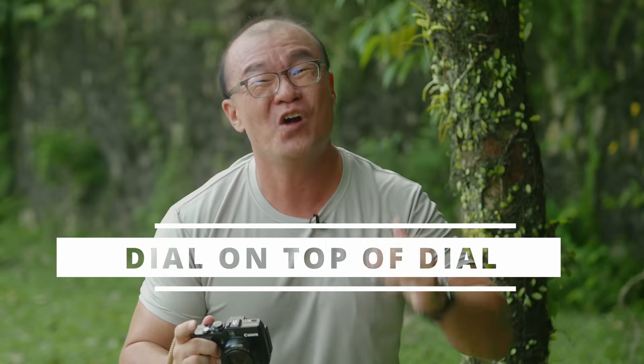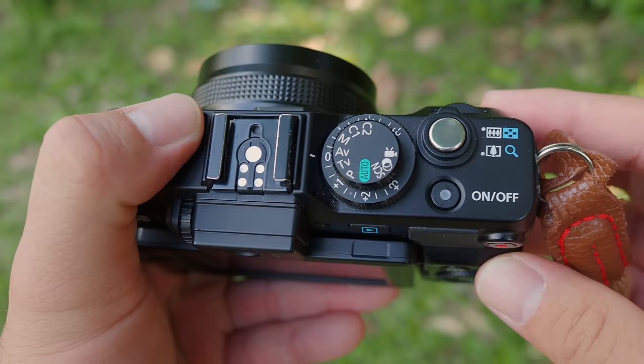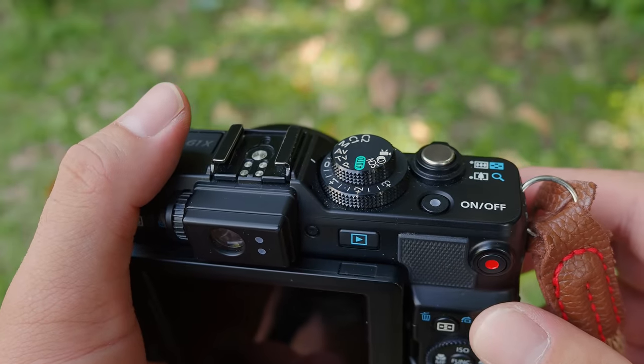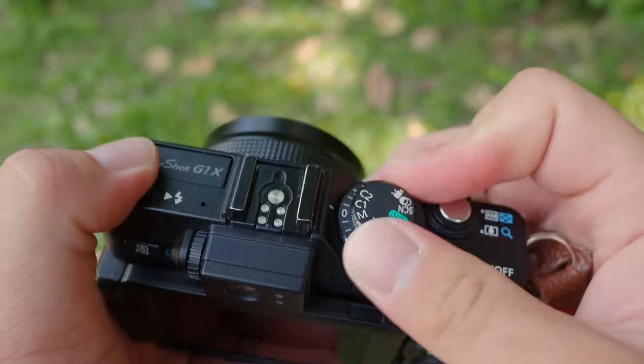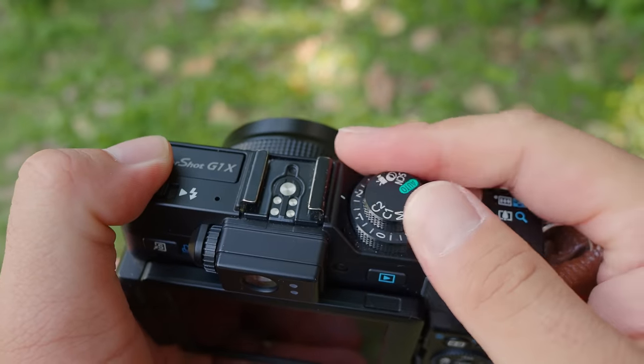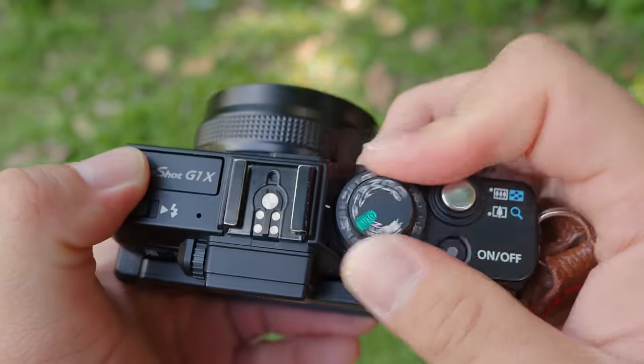Number three: I really dislike the design of a dial being stacked on top of another dial — hello Fuji! I'm shocked that Canon implemented this on the PowerShot. This is not a small camera, so there's no excuse for lack of space. Stacking the dial on top of another dial makes things complicated — as you move one dial you may accidentally change settings you didn't intend to change.